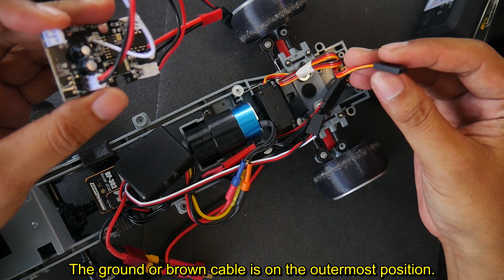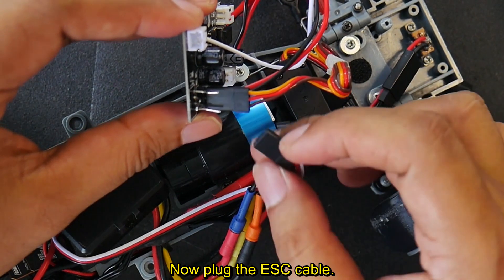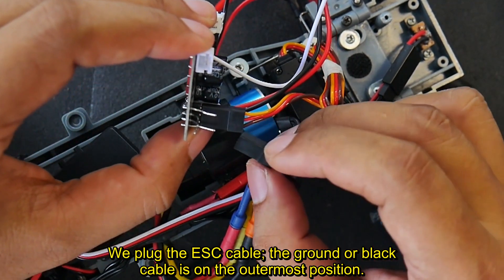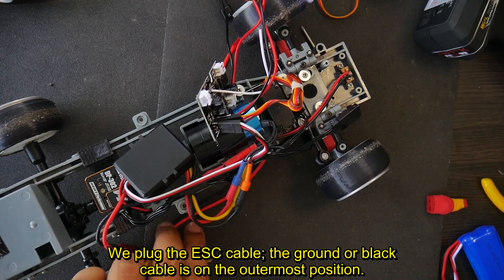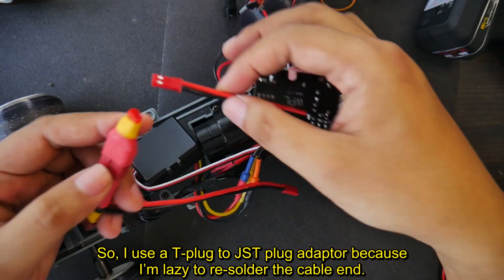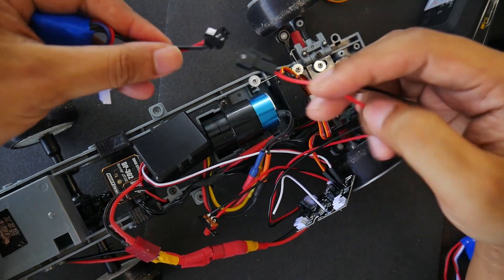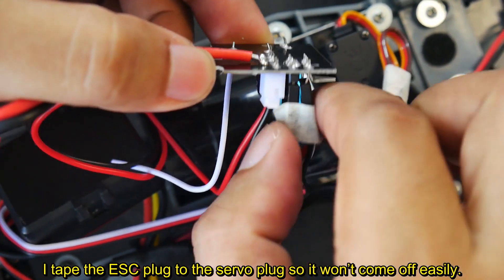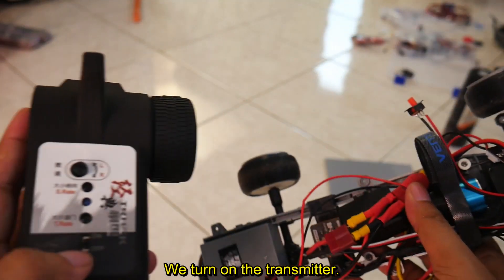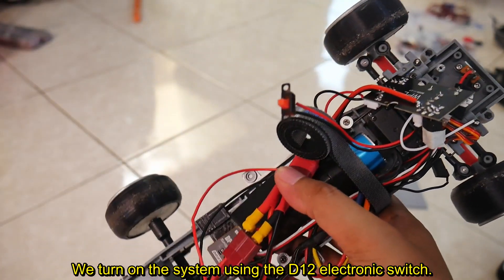Plug the servo cable with the ground or brown cable on the outermost position. Now plug the ESC cable. Make sure none of these pins touch each other, as it can cause a short circuit. Plug the ESC cable with the ground or black cable on the outermost position. The brushless ESC uses a T-plug, so I use a T-plug to GS3 plug adapter because I'm lazy to resolder the cable end. Connect the stock battery. I tape the ESC plug to the servo plug so it won't come off easily, and use velcro temporarily. Turn on the transmitter and make sure the ESC on-off switch is always in the on position. Turn on the system using the D12 electronic switch.